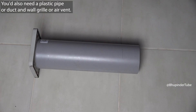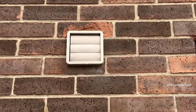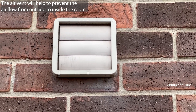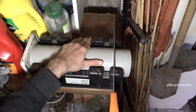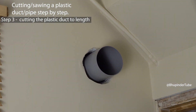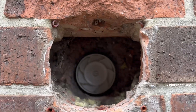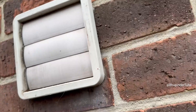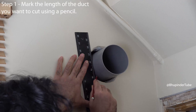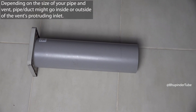You will also need a plastic pipe or duct, and a wall grill or air vent. The air vent will prevent the flow of air from outside to inside the room. You may also have to cut the pipe to fit the depth of your wall. Before cutting, insert the pipe into the hole, put the vent on, and push it through so that the other end comes out, then mark the plastic pipe.